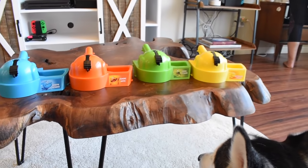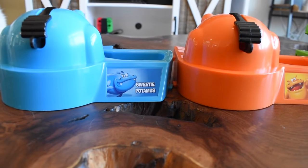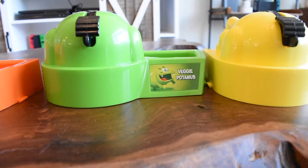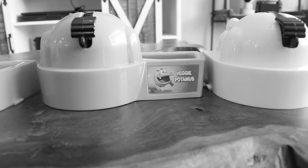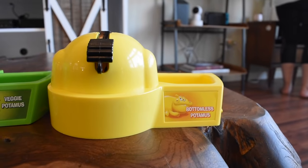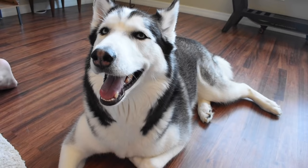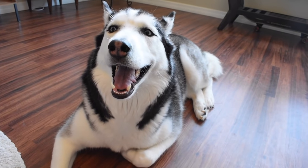Hila, did you notice that all of these have different names on them? Check this out. This one says Sweetie Potamus — that's Britney Spears for sure. The next one is Hungry Hippo, the OG. Then we got the Veggie Potamus — what even does that mean? Is it because he's green? And then we got the Bottomless Potamus — that is Hila for sure. And Britney Spears is the Sweetie Potamus. It's absolutely perfecto.